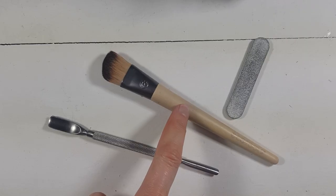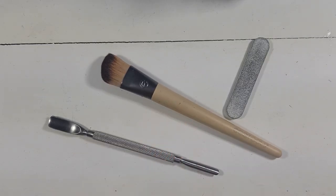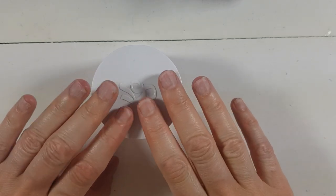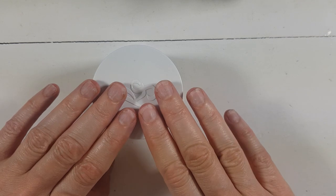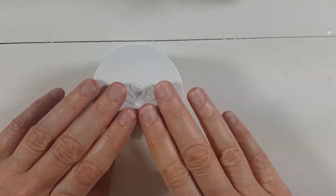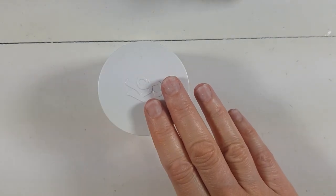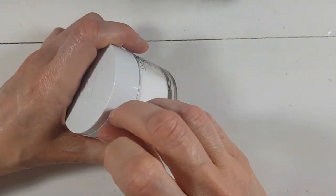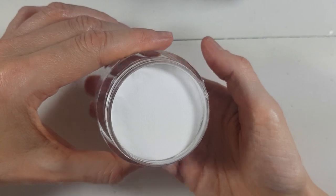I'm going to be using a brush and my file. These are my nails now — they're really short, my nail bed is super short. I'm jealous of people with long nail beds; they look amazing even with short nails. But I thought it was better to show whether this actually works on short nails, and they don't break as easily.